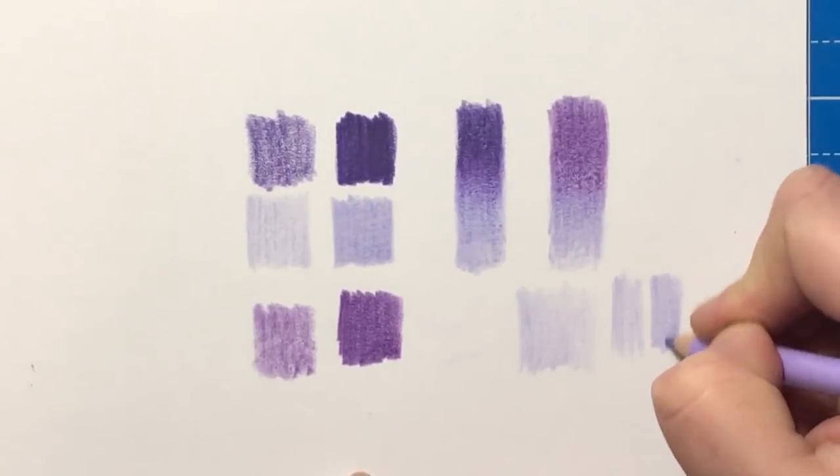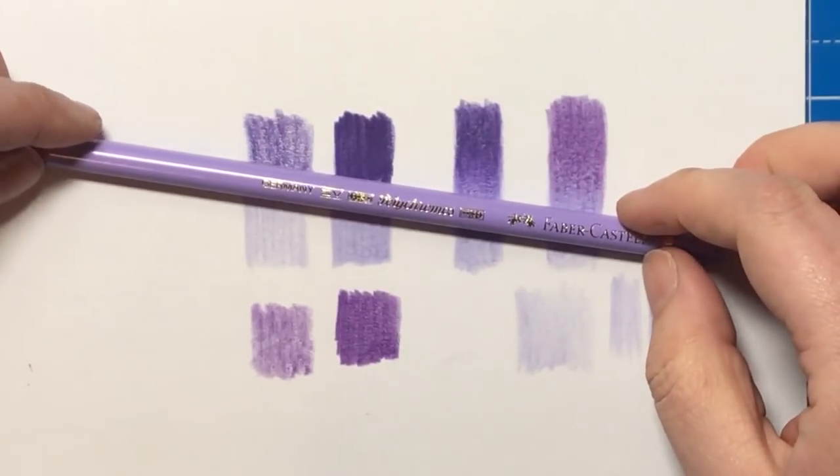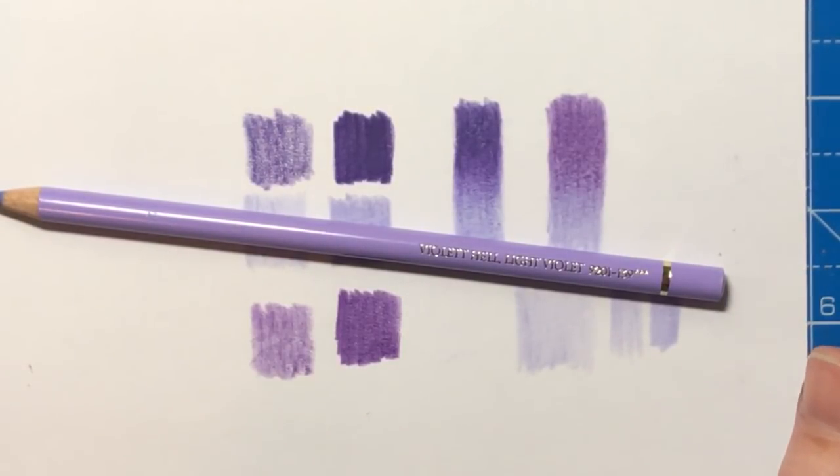It's exactly the same hardness and feel as the other Polychromos pencils — there's nothing different about it whatsoever. It's still got that same beautiful oil-based core. I hope that you've enjoyed looking at this pencil. Any questions, just let me know — give me a comment. Do click the thumbs up button and make sure you're subscribed to the channel. Thanks so much and I'll see you soon on Colour with Claire.